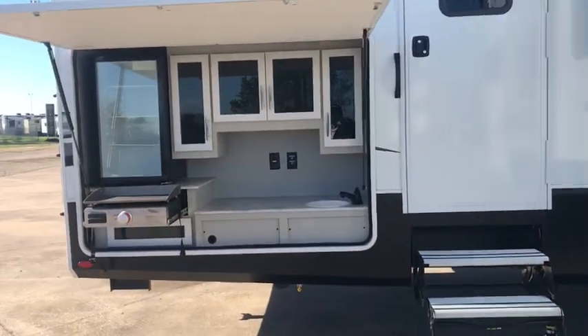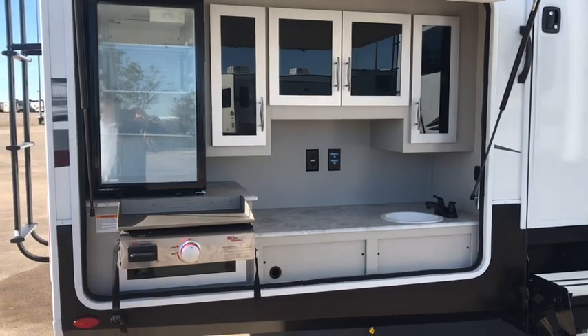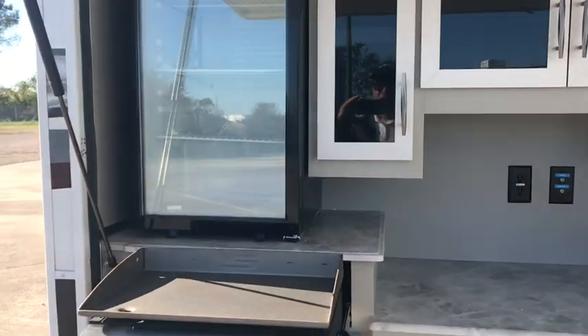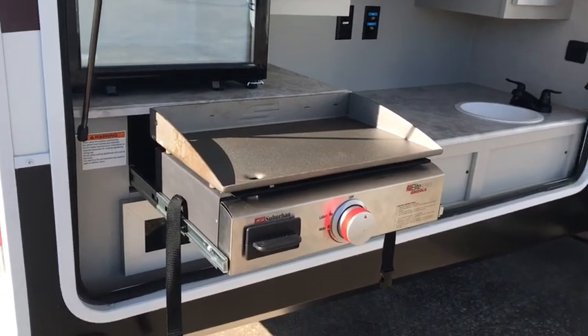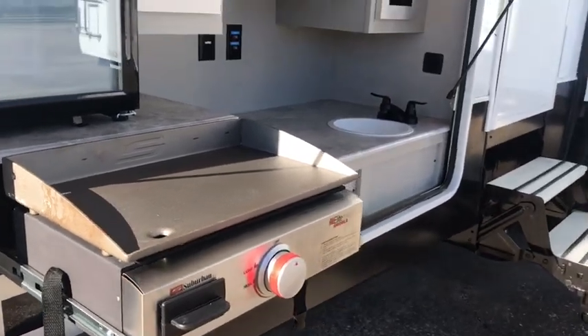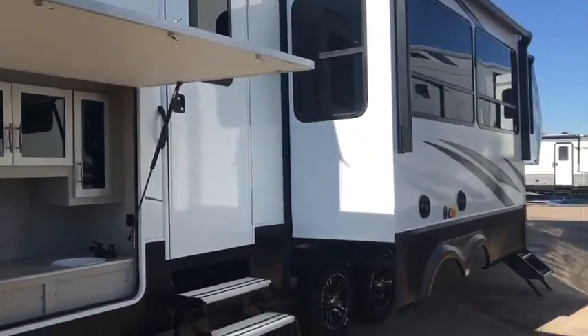There's an awning right there on that slide out, and there's another awning up there in the front over the front door. And here in the back, it's got an outdoor kitchen. You can see it's even got residential hinges — very stylish looking, solid cabinets. This is not something you find in most RVs, this much attention to detail. Look at this little refrigerator here for your beverages. And then it's got a griddle, so you can make pancakes, eggs, bacon — vegetarian entrees, whatever you want to make right here in your outdoor kitchen. You can be living it up right here.